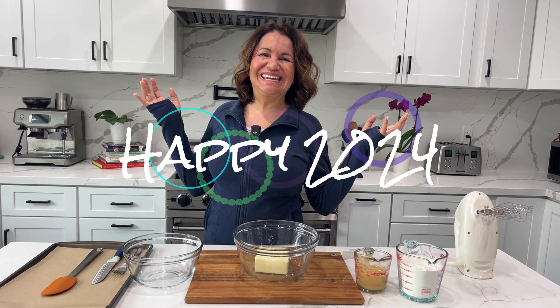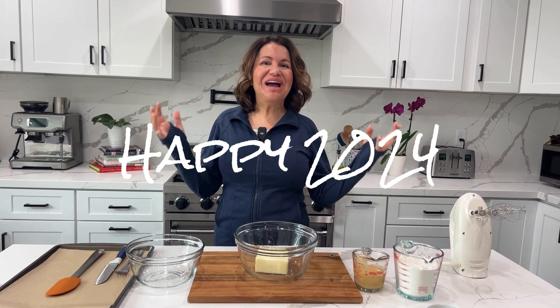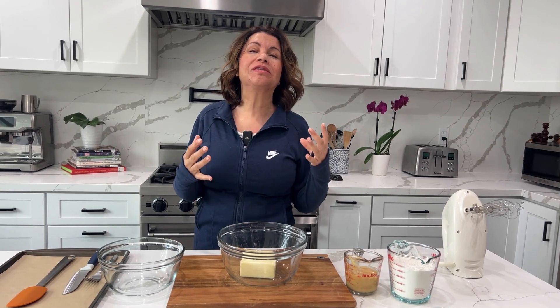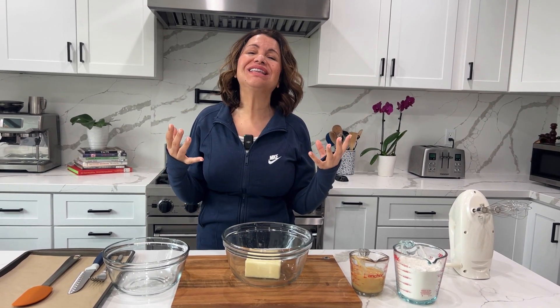Hello and welcome to My Latina Kitchen! Happy January, guys — it is 2024! From my Latina kitchen to your Latina kitchen, I want to say I hope your 2024 is filled with all the good things in life: health, which is the most important thing, wealth, love, everything. Happy New Year!